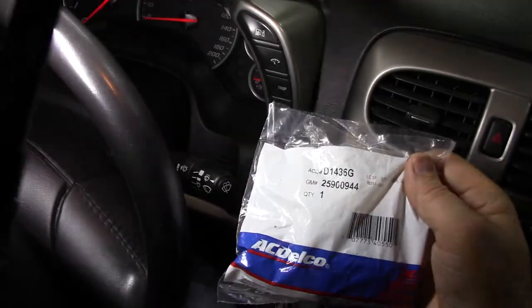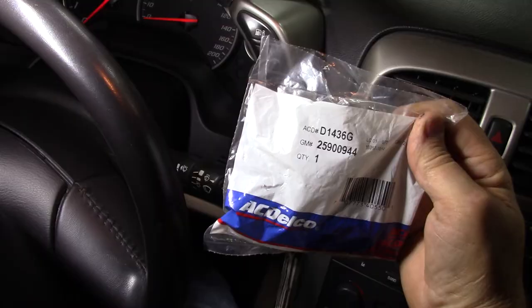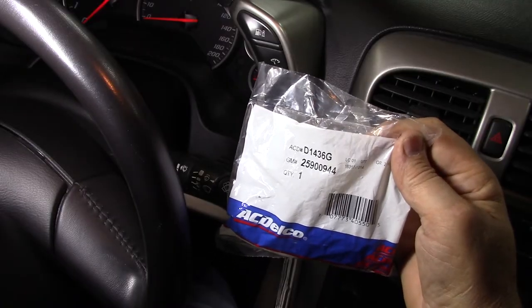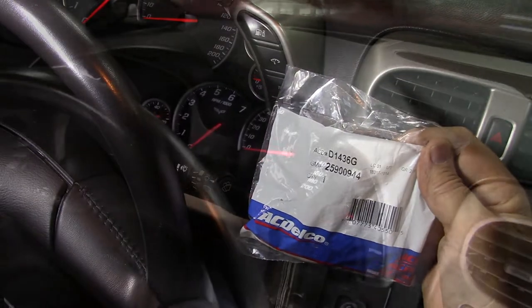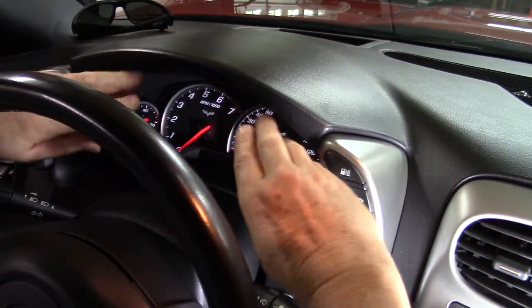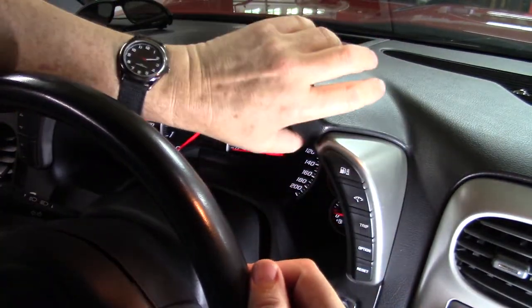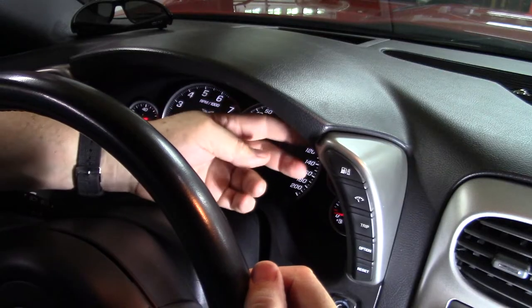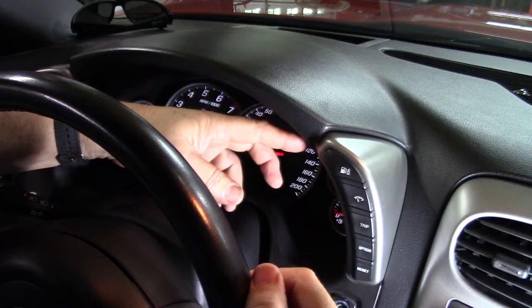Here is the part number — AC Delco Direct Replacement. I found this on eBay. This bezel underneath the vinyl part here is very cheap plastic. Mine is in fact broken already. It may be something I replace in the future but it's hardly noticeable.